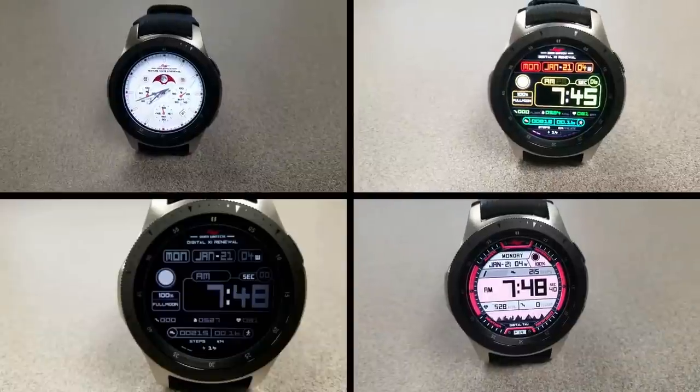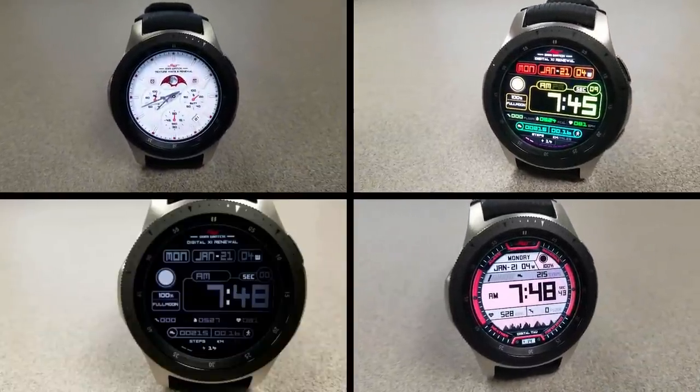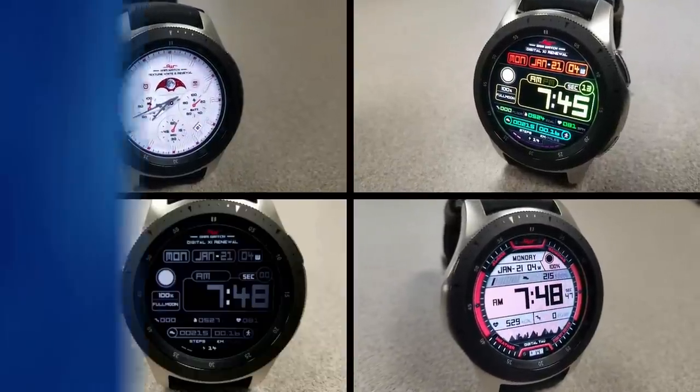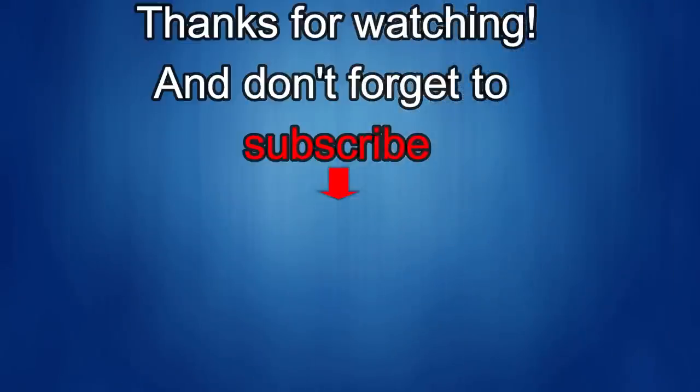Thanks again for watching. If you liked the review, show us some love with a thumbs up, subscribe to the channel, and share the video with your friends, because with your support it helps me keep the channel going, so I can continue to offer you guys discounts, giveaways, and of course fresh content. I'll see you in the next episode — until then, take care.